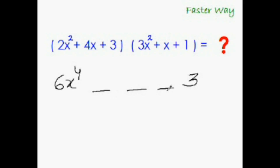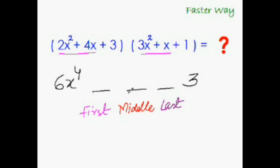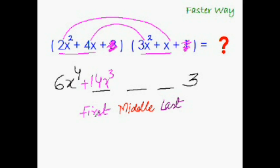It's the same rainbow multiplication technique, done three times. The first middle term, the middle-middle term, and the last middle term. To get the first middle term, do the rainbow multiplication with the first two terms of each trinomial — ignoring the last term. That gives 2x cubed plus 12x cubed, which is 14x cubed. That's the first middle term.